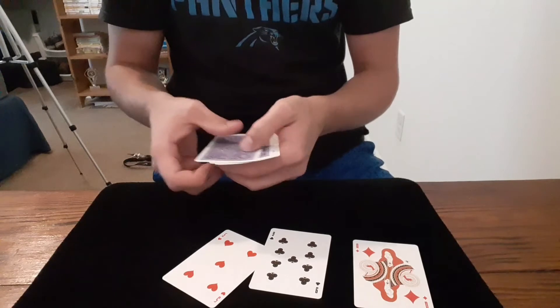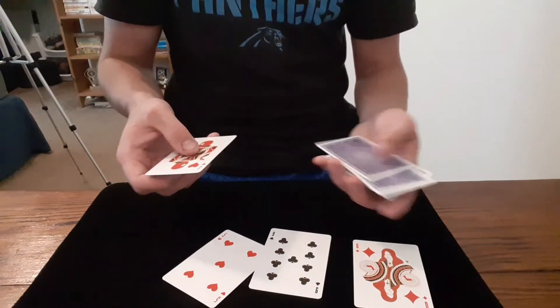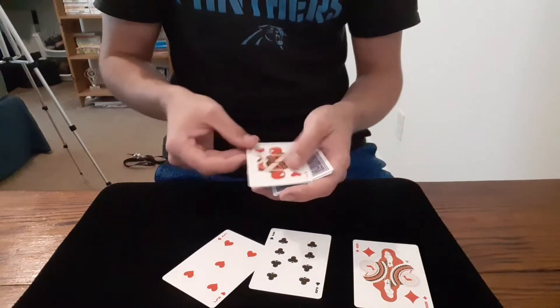I snap my fingers and it's already happened — now there are only three cards under their hand, and none of them are their selection. When I spread out my pile, their selection has appeared in the middle. And that's the trick! Now let's learn how to do it.